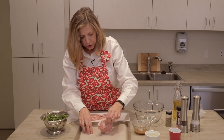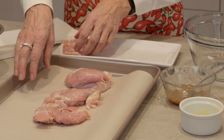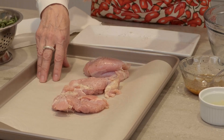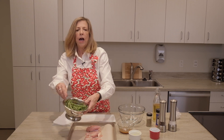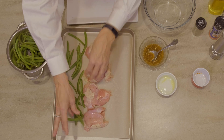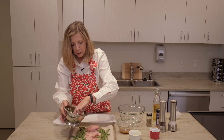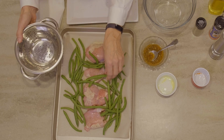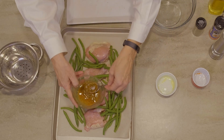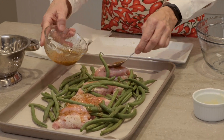I'll arrange the chicken on the sheet pan. You'll notice I'm using parchment paper — you might have a silicone baking mat that you use as well; either one is great and makes cleanup a lot easier. I've prepped the fresh green beans. Other variations of this recipe might use broccoli and cauliflower florets, maybe some mushrooms. This is very versatile and I encourage you to have a lot of fun with it — use what you have in the refrigerator and what your family prefers. Now I'll be drizzling this oil and seasoning mixture on top of everything.